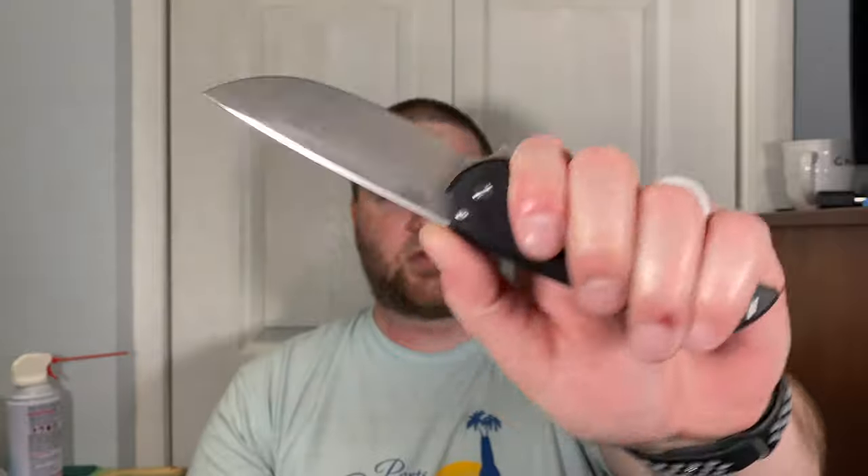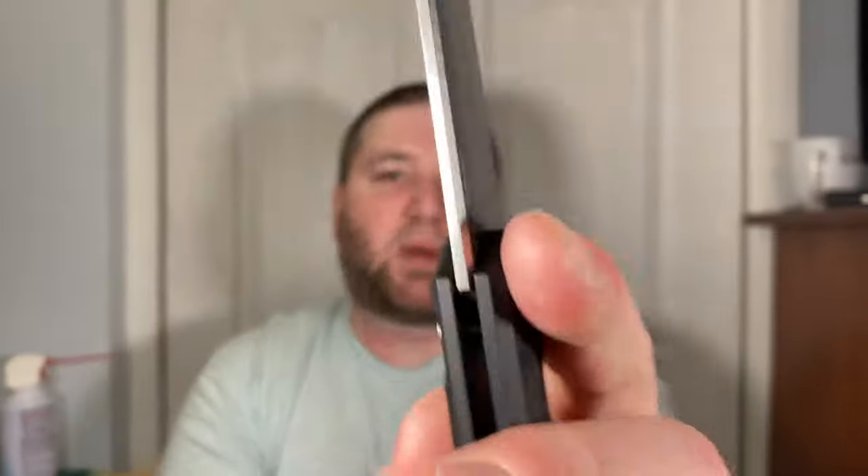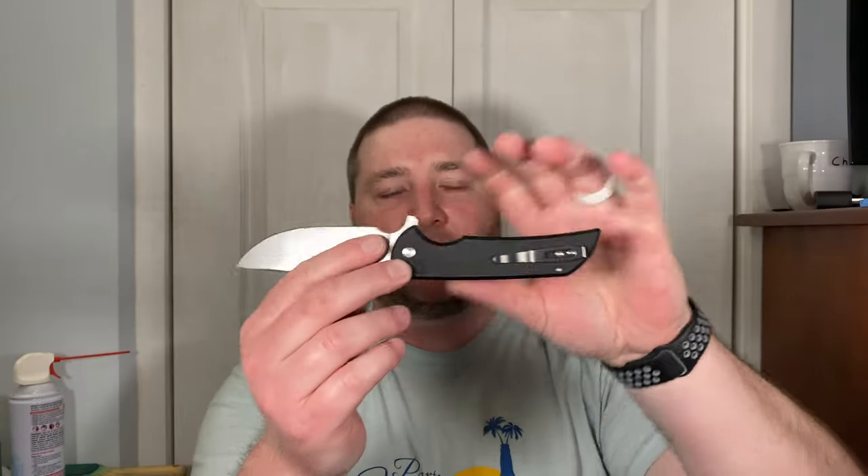Ergonomics: holding back in the main grip it's very comfortable — the choil is generous and the rest of your fingers land flat. There's no jimping. There's a swedge on both sides of the blade that almost gives it a crowned-spine feel, which I really like. It's a stonewash blade. You also have this strider-style front section if you want to hold it in a forward grip.